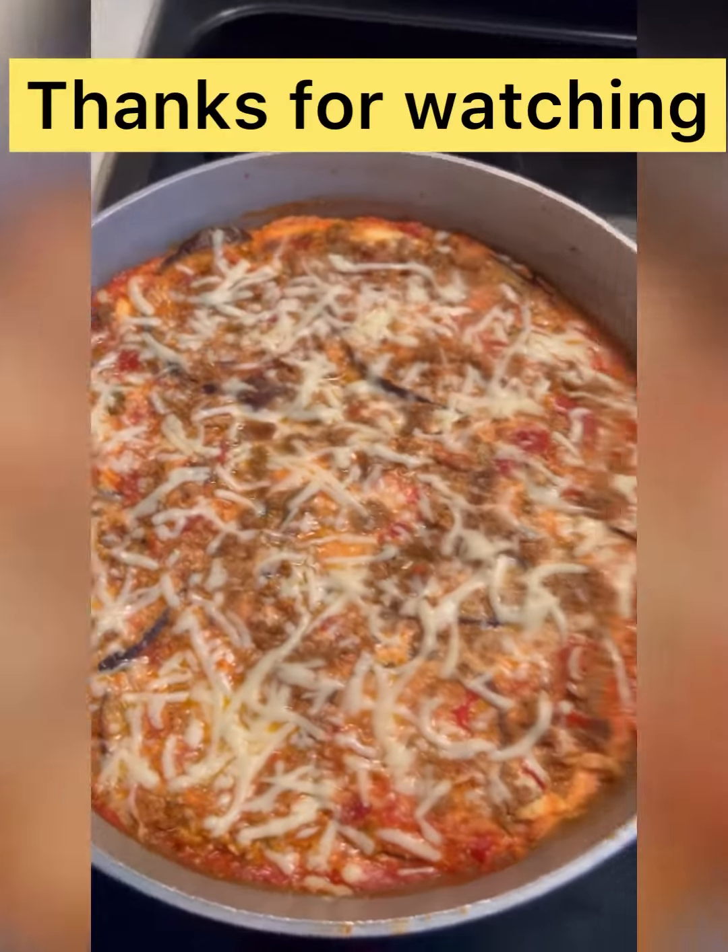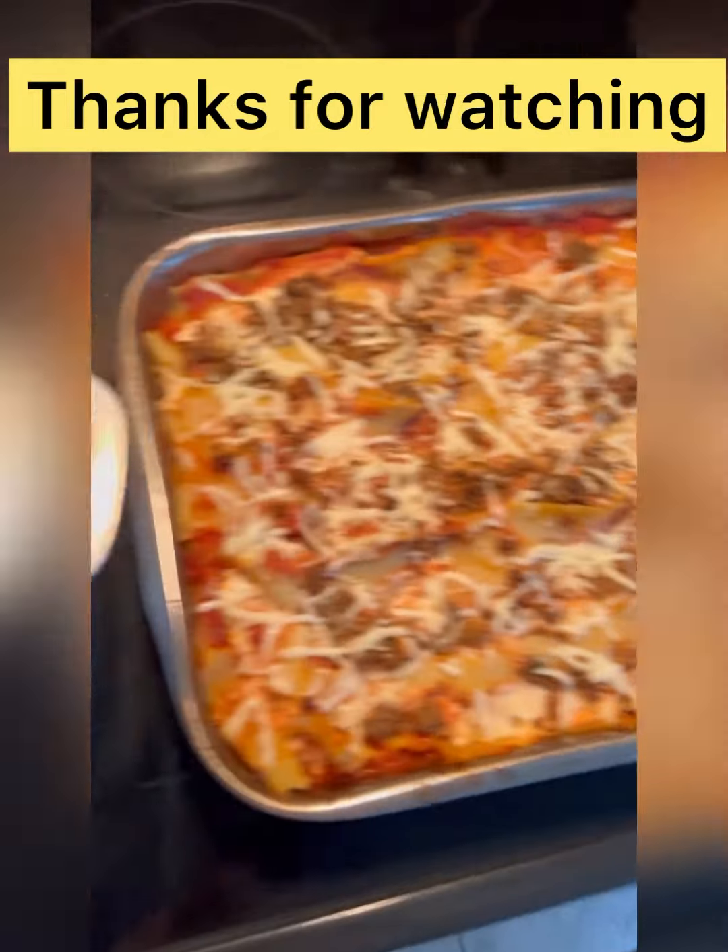Here's the finished product. Looks so good, hmm!